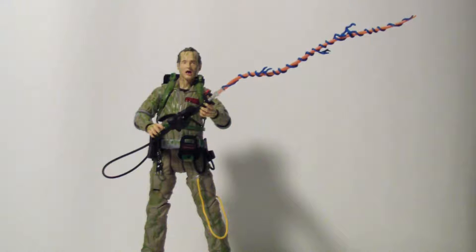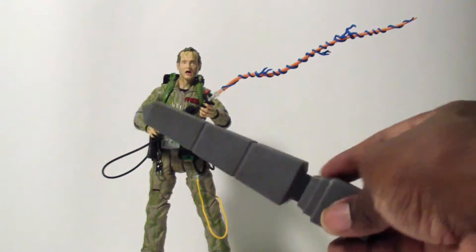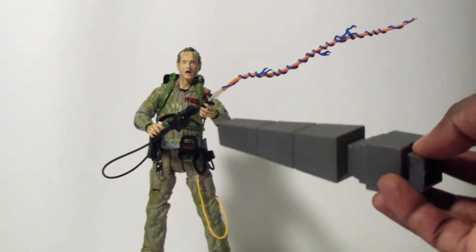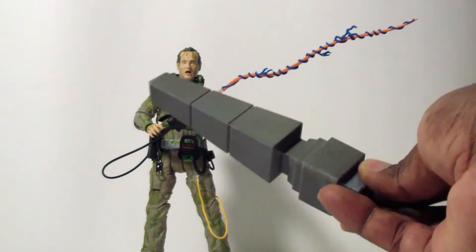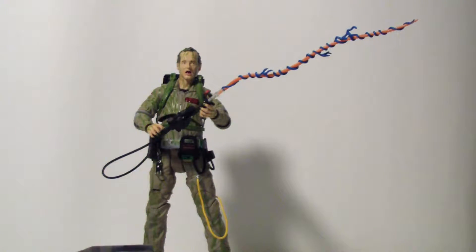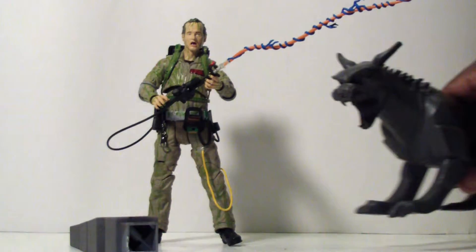Here's what it looks like with the neutrino wand and stream attached. He also comes with a piece that actually belongs to Walter Peck's diorama — it's like a pillar piece. In order to get the completion of Walter Peck's diorama piece, you have to buy Slime Peter Venkman. Pretty clever, but you have to get all the figures in the line to actually build the full diorama piece.